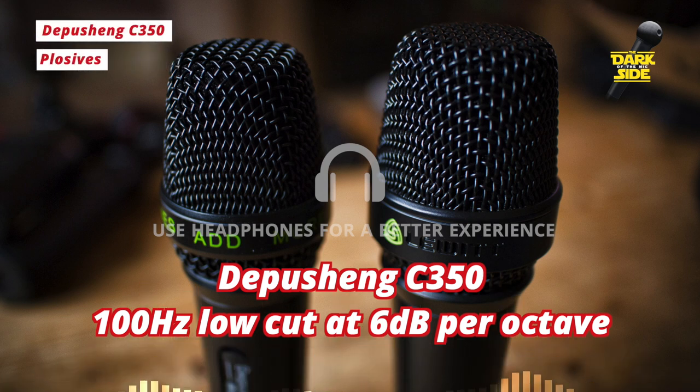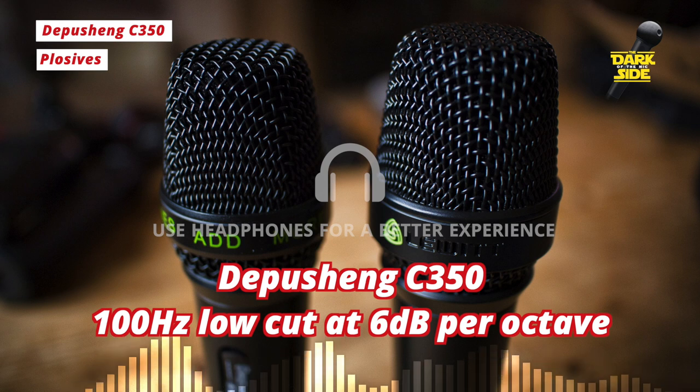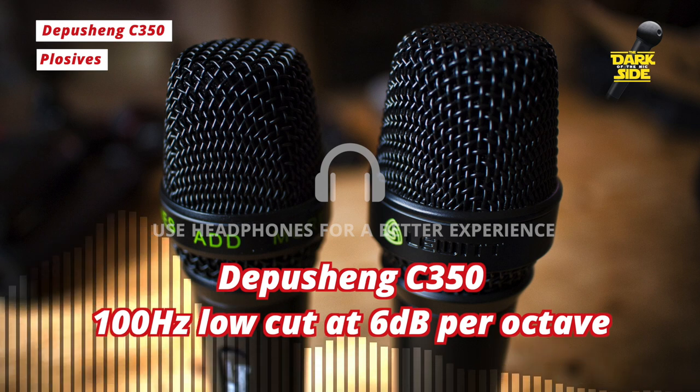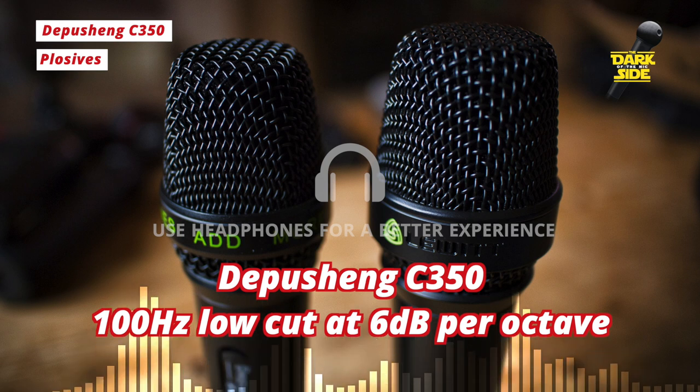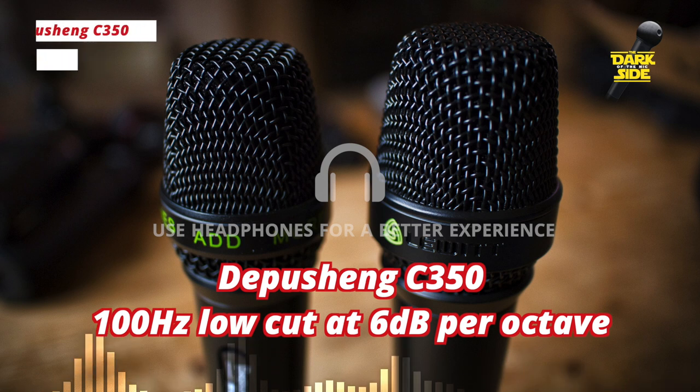Plosives, however, are horrendous. Without a windscreen, if I was to speak directly into the mic — 'Peter Piper picked a patch' — you don't want to be doing that. I would recommend using some sort of pop filter if you're using this in a podcast situation.